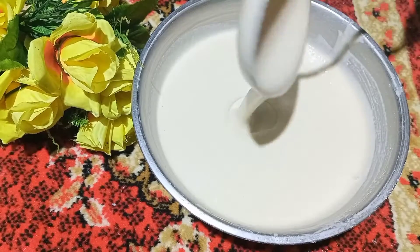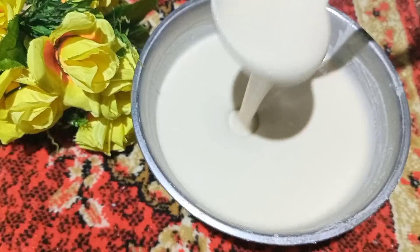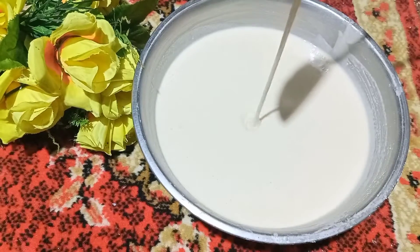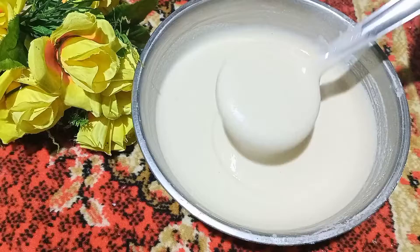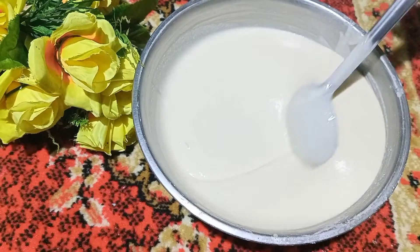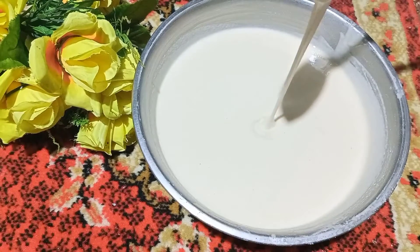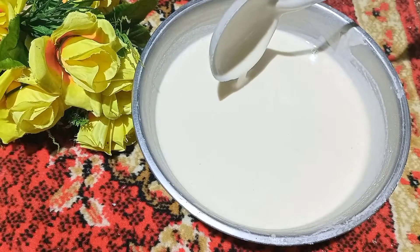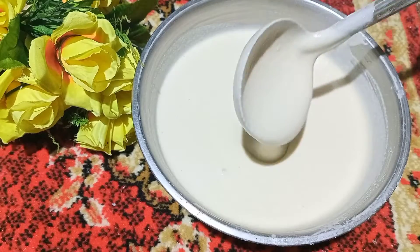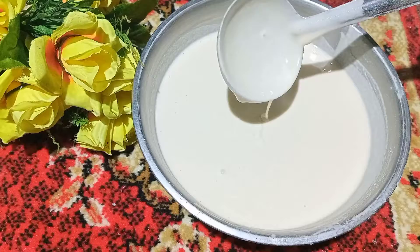We will see the water. We will take a little water. We will see that the water is filled with the thickness. We will be perfect and able to get the right water consistency.